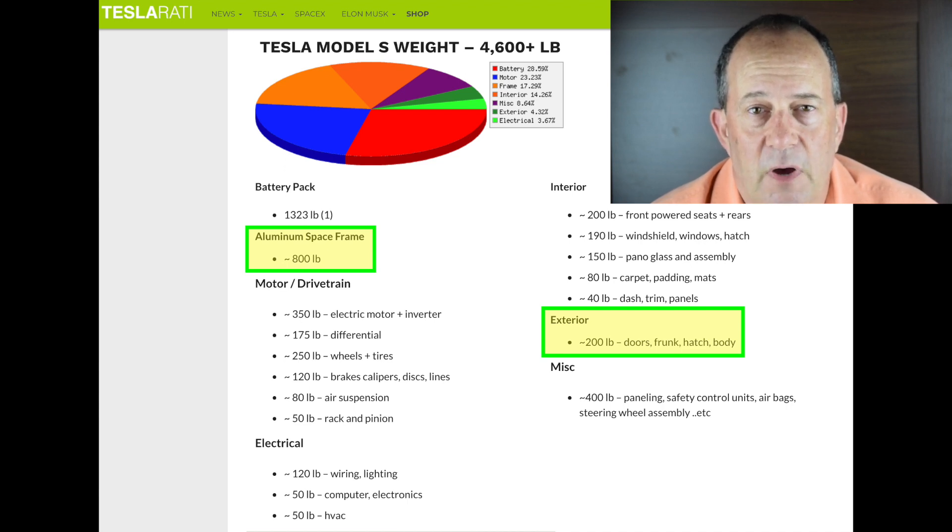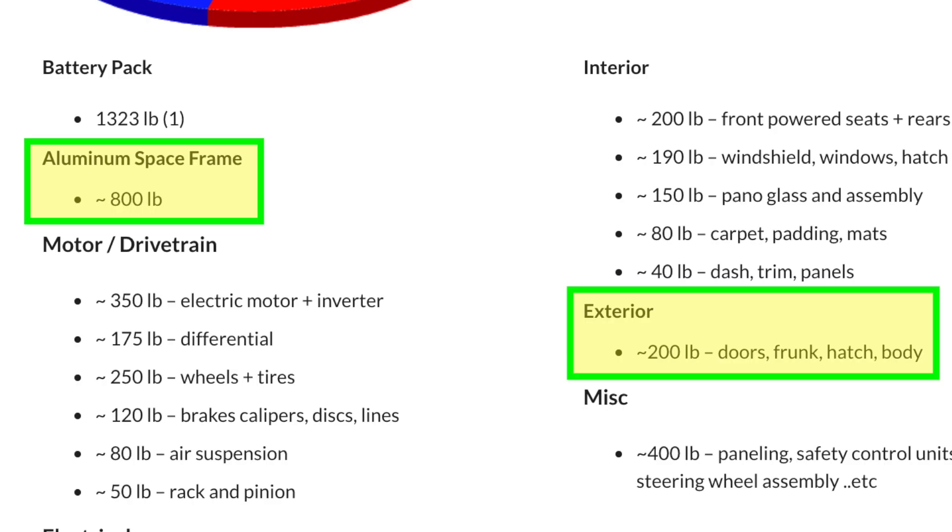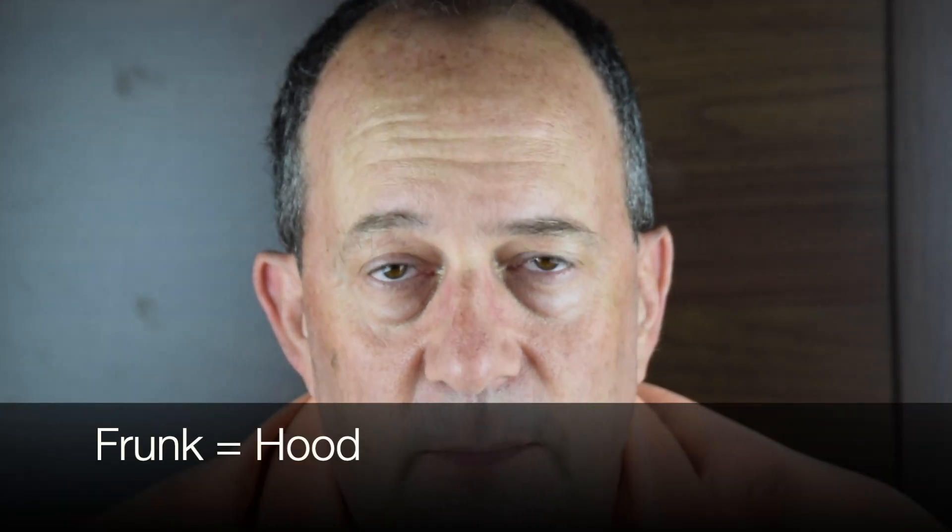That's not a complete comparison because it doesn't include the doors and doesn't include some other parts that are counted separately. For example, the frunk and hatch on the Tesla Model S are not counted in that 800-pound weight. I did include the frunk in the weight calculation for Cybertruck, and I included the liftgate as well.